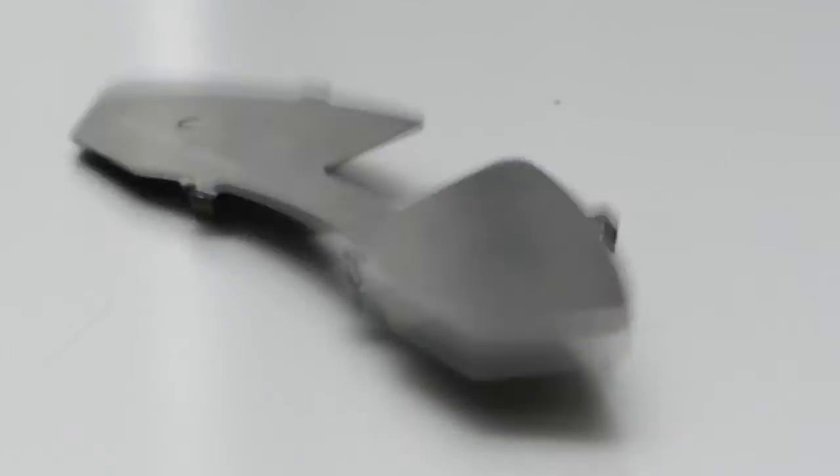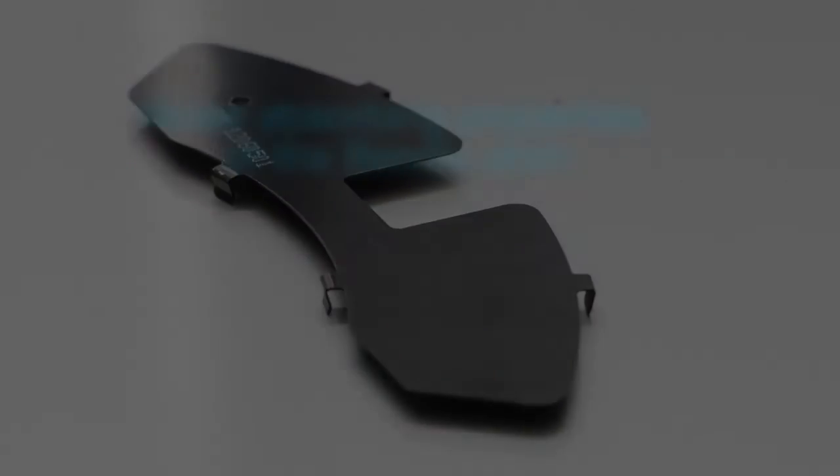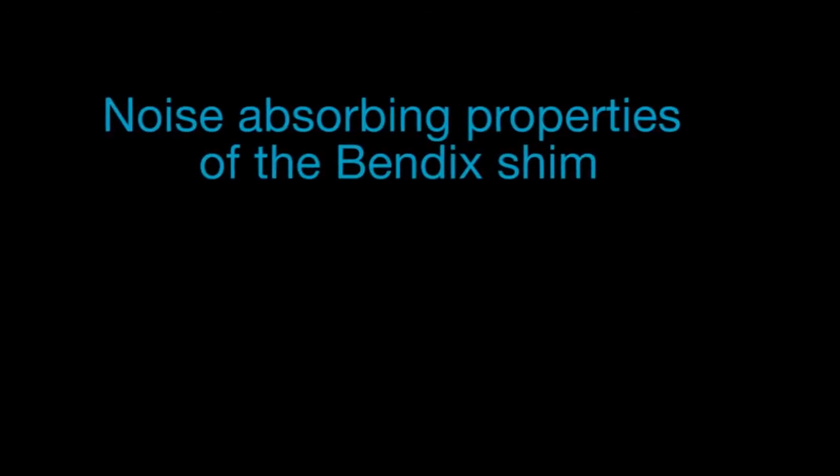A simple drop test shows how the noise absorption properties of the Bendix shim are superior to other shims on the market. Listen to a standard shim. Compare this to the noise absorbing properties of the Bendix shim.